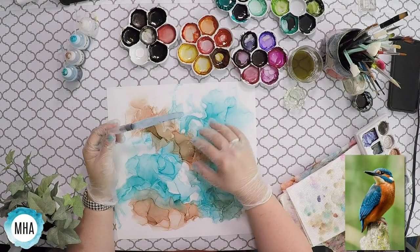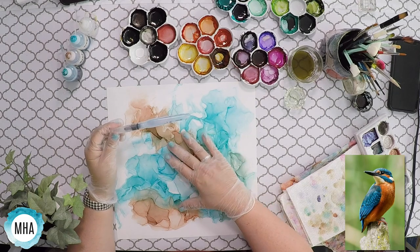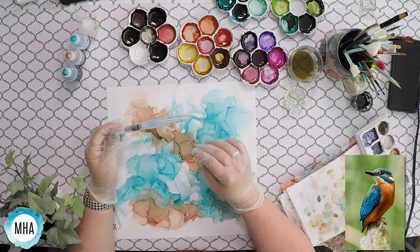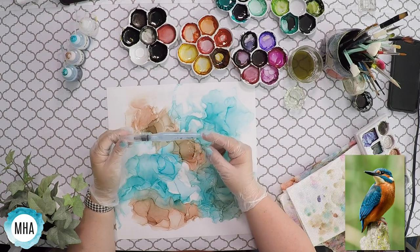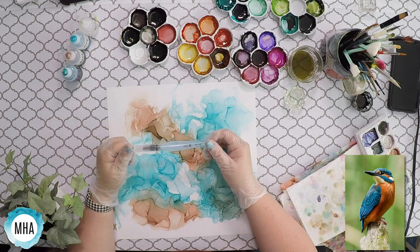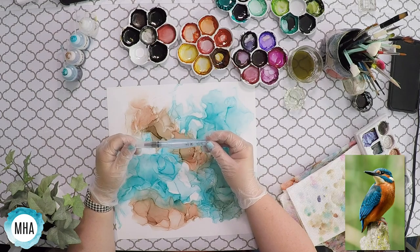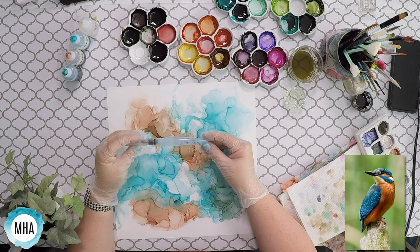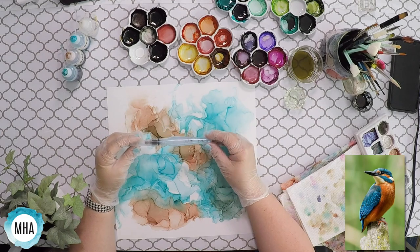To create the bird, instead of just painting right on top of my background, which could cause a muddy mess, I'm going to use this. It's a water brush that I put 91% alcohol in, and I made sure to label it so that when I go to watercolor I don't accidentally watercolor with alcohol.